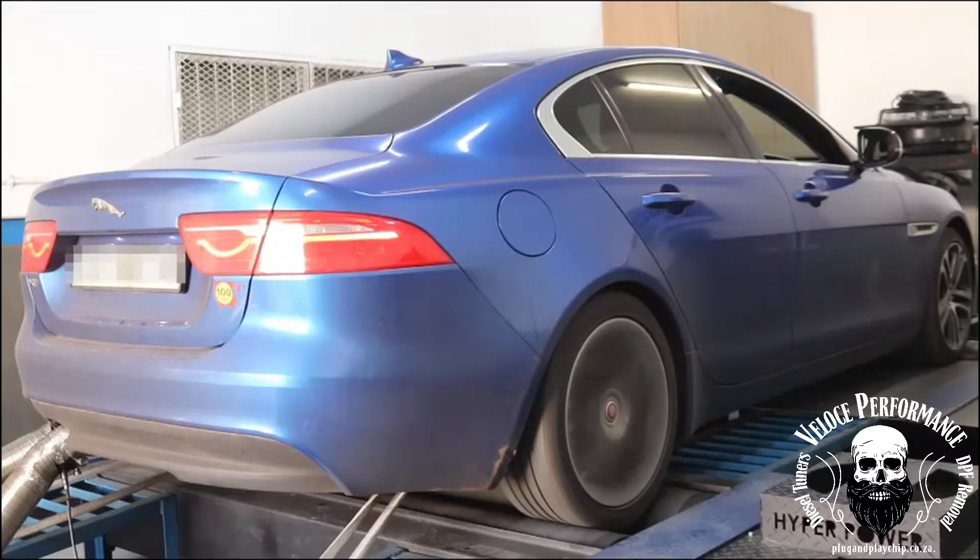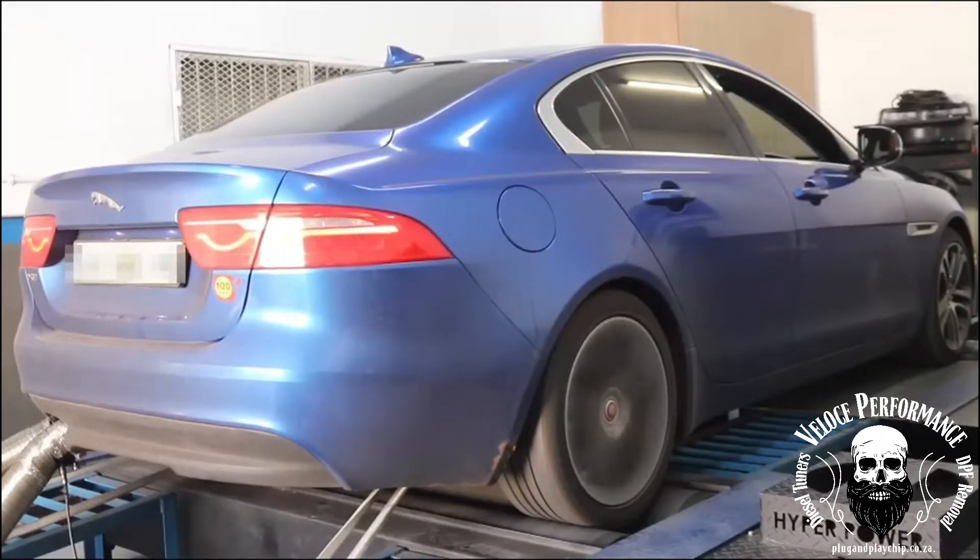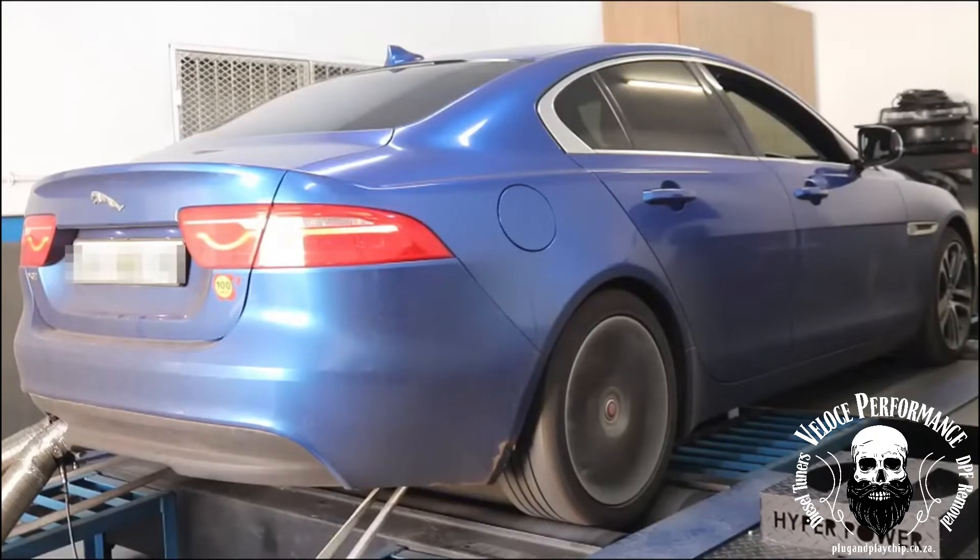Be careful when choosing your engine performance upgrade. Most chips on the market will only increase common rail pressure, which will make very little difference if any at all. Companies selling these chips will find all sorts of excuses not to put your car on a dyno, because these plug and play units will not get anywhere close to the power figures claimed.